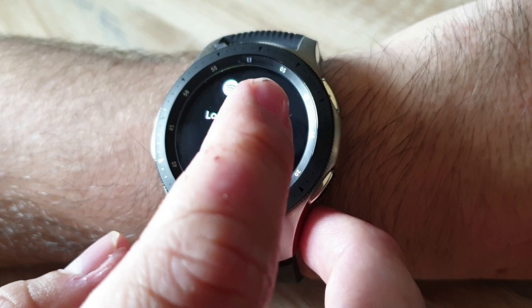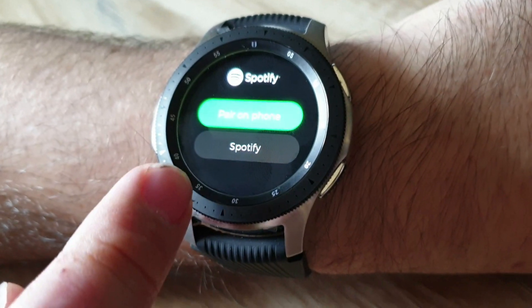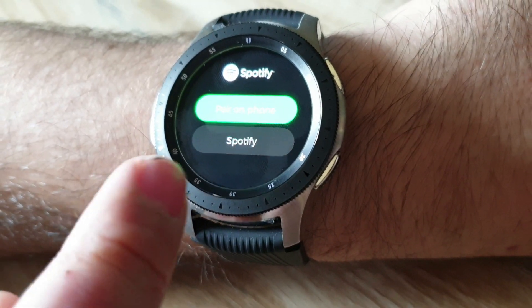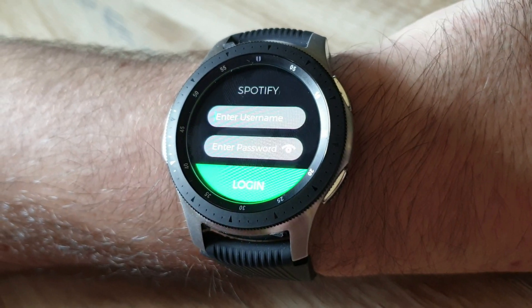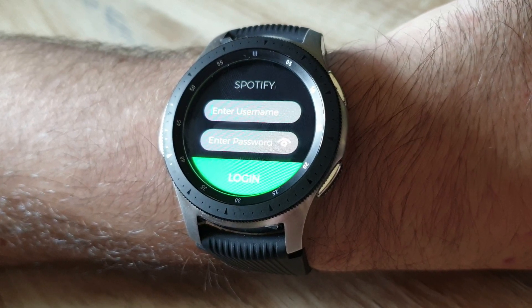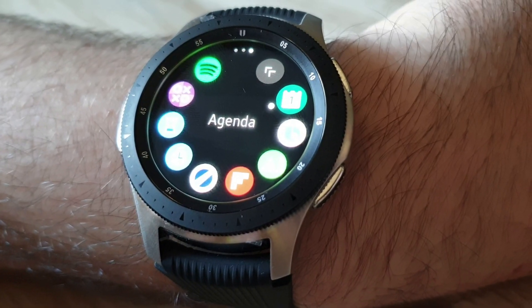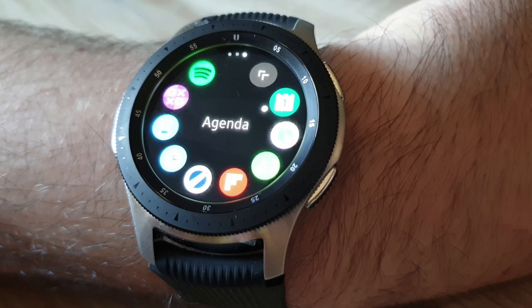Log into Spotify Music. I recommend using Spotify — if you use this you don't need to connect your phone. Now you have to insert your username and password. After you insert the username and password you can use Spotify.